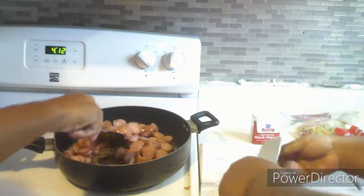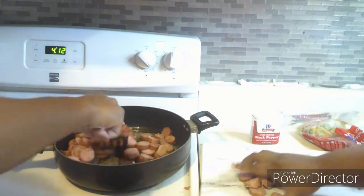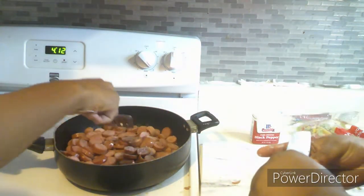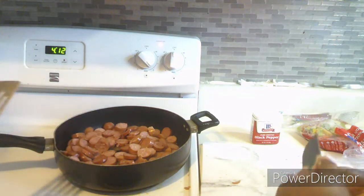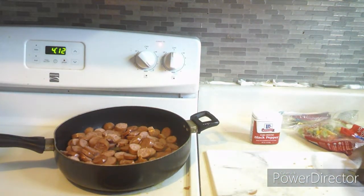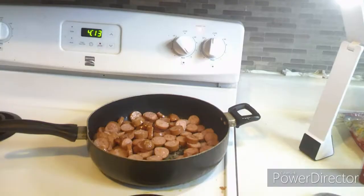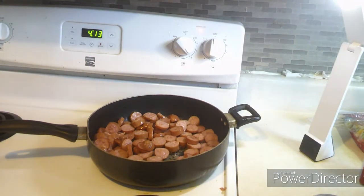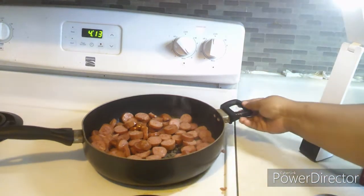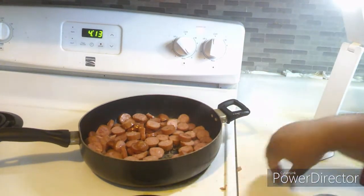Still cutting them up. Alright, so I am done cutting up the sausages. Now I just let them cook and let them get brown before I add the frozen peppers and onions. I brought my light so that I can see the sausage better and it won't be dark — hopefully that will work for you guys.